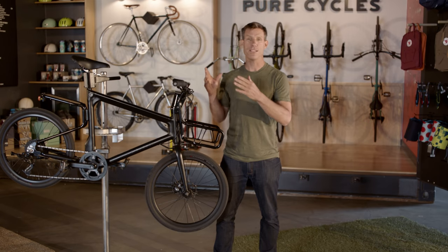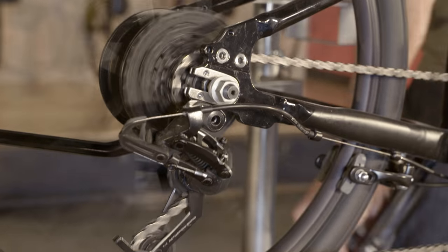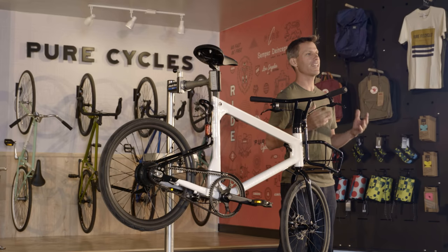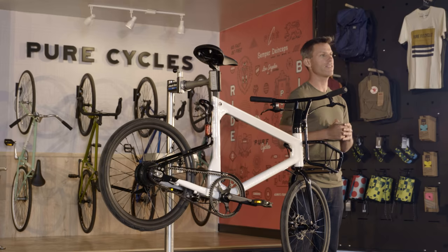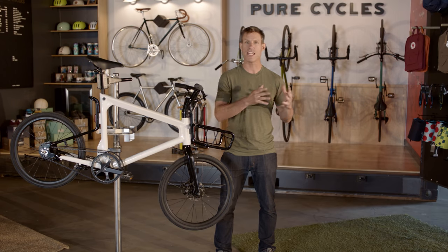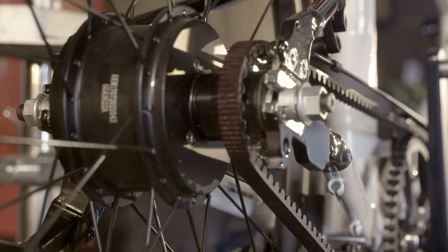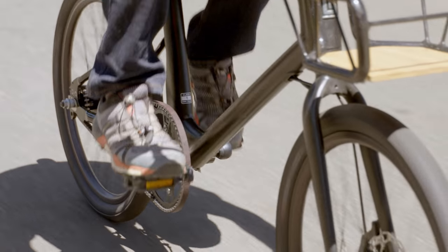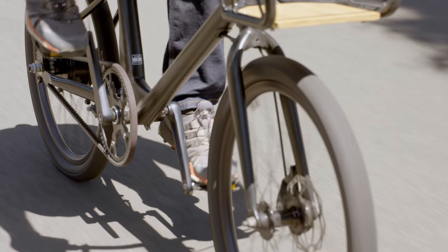The Pure Cycles Volta 8-speed switches that out for an 8-speed chain drive and trigger shifter. Another benefit is that it's defined as a Class 1 e-bike, which means it falls within the legalities of a non-powered bicycle. The motor, in conjunction with the torque sensor mounted in the bottom bracket, will pedal assist up to 20 mph.